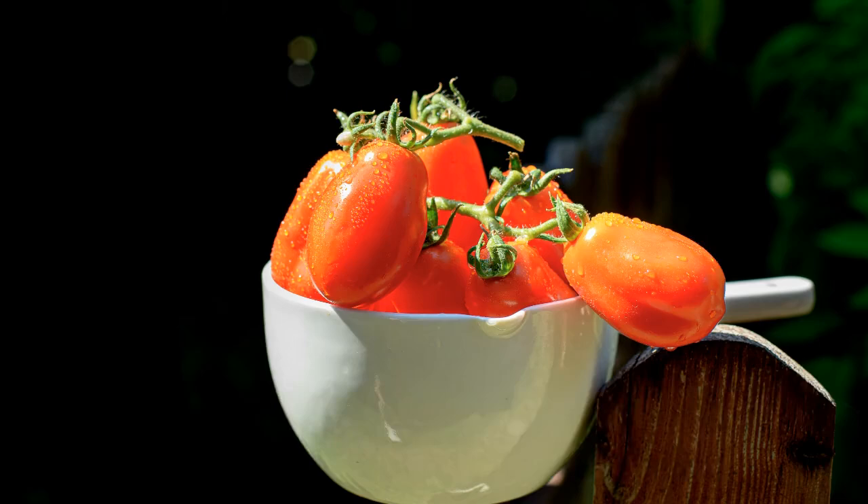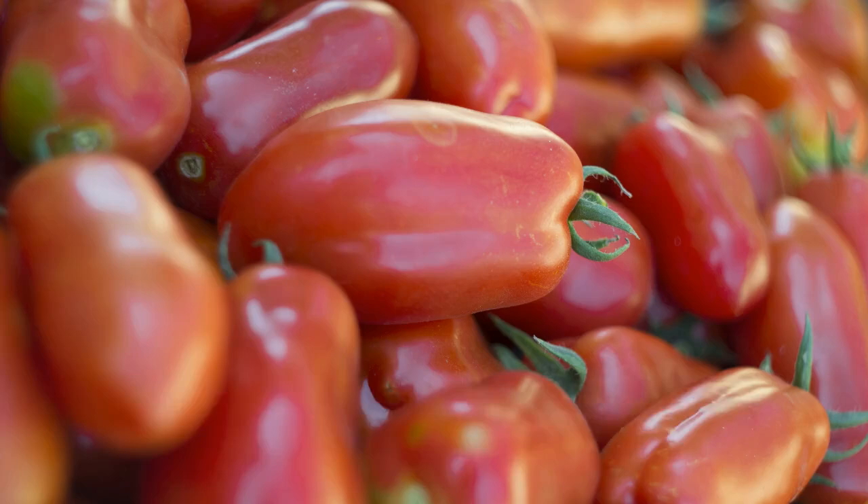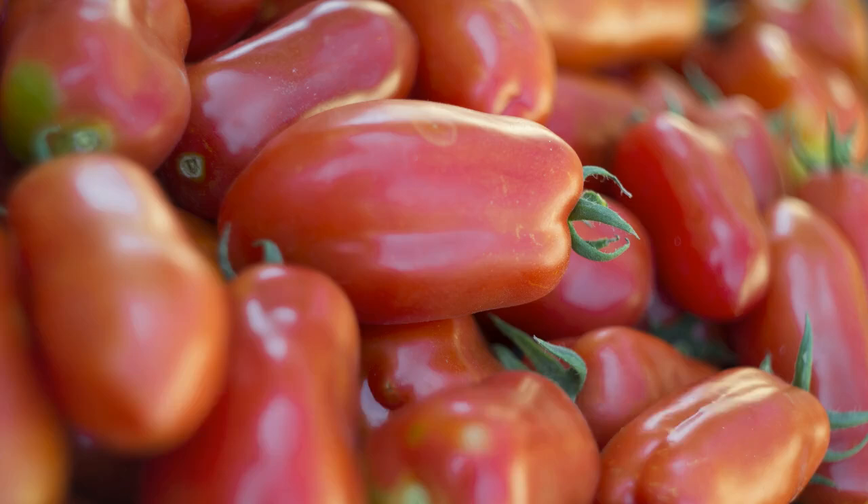And there you have it — a guide to growing and caring for San Marzano tomatoes. With these tips, you're on your way to enjoying a bountiful harvest. For more gardening tips and advice, visit GardenBeast.com.